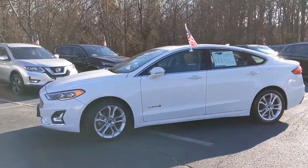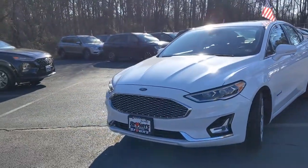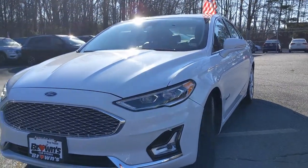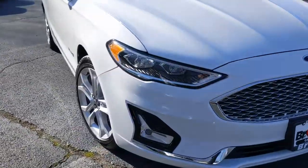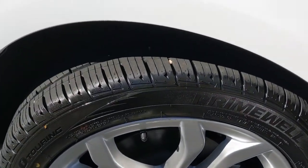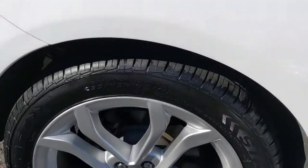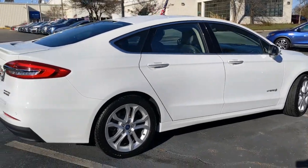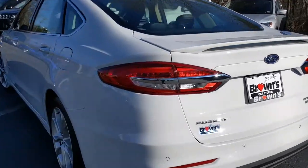This 2019 Ford Fusion Hybrid is a beautiful white. It's got a great grill up there in the front, beautiful automatic headlights with front fog lights as well. You're going to get 18 inch alloy wheels, and the tire tread on these wheels is in really good condition. The entire vehicle is in really nice condition — it's been very well kept and taken care of.